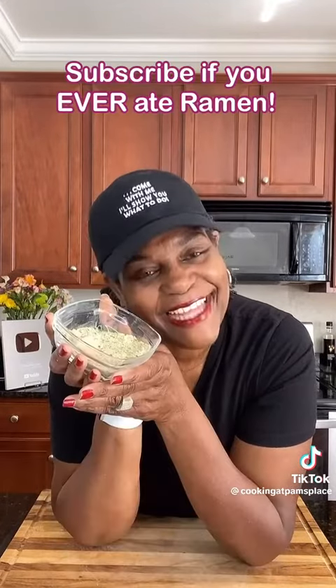Grind until everything is nice and fine. Once you're all done, it should look like this. One tablespoon equals one packet. Store it in an airtight container until ready to use. And there you have it.